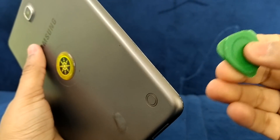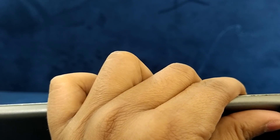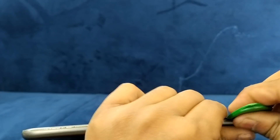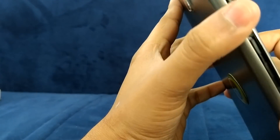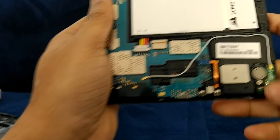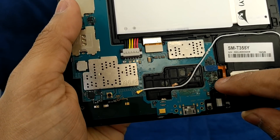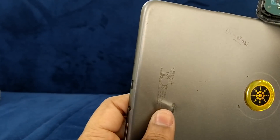These are the accessories and tools we use to help open this tab. I hope you can see how it's opened.